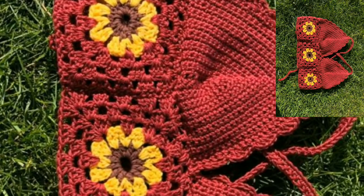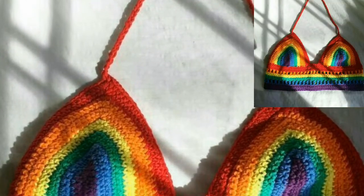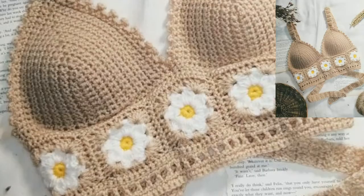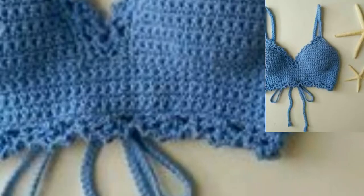Hey everyone, Assalamu Alaikum! How are you all? I hope my lovely viewers will be fine and good. God bless you — always be happy in your life and always keep smiling. So dear friends, today I will show you some beautiful, unique, and attractive crochet crop top designs for ladies. These articles are so unique, beautiful, and marvelous.